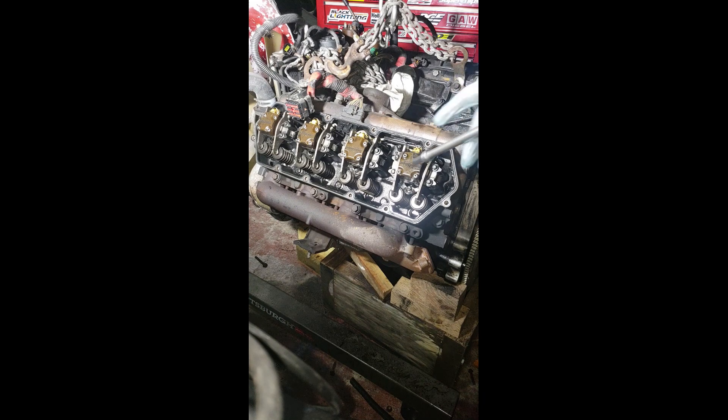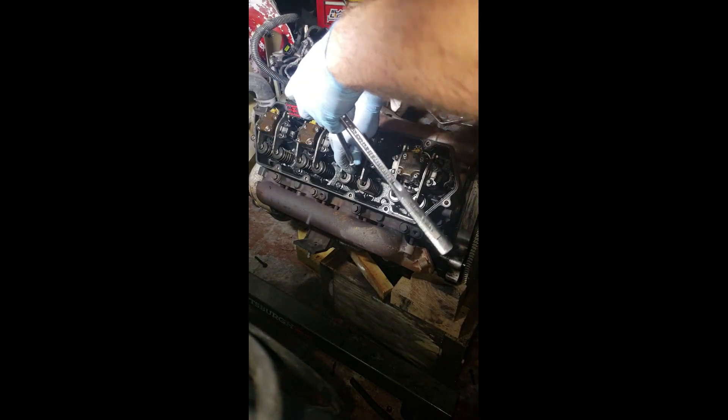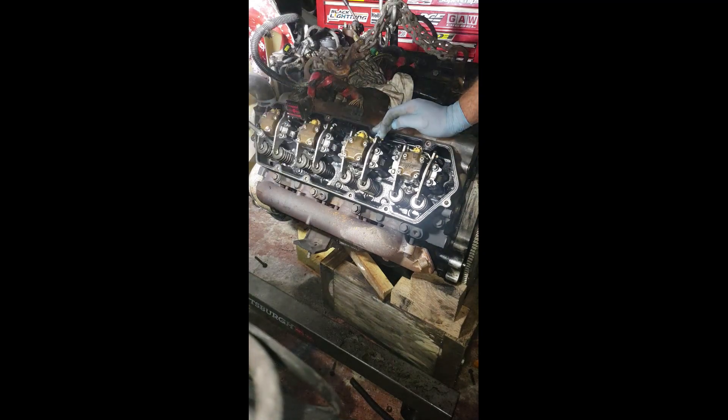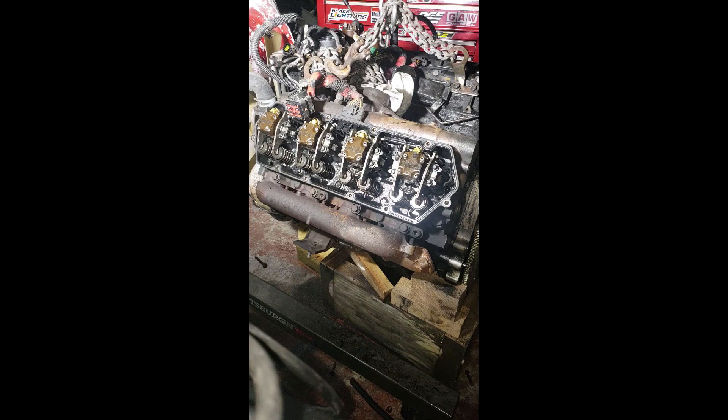So to remove the injectors, what you want to do is loosen these bolts. I'm going to loosen up four of them. Also, I'm using a five-sixteenths, six-point socket here, and for the oil spouts you're going to use a number five Allen socket. Let's get those loose.